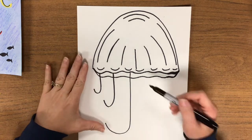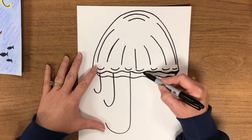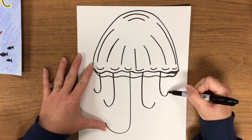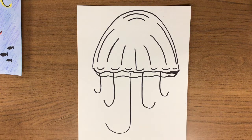Monkey see. We're going to do the same thing on this side, but it's going to feel kind of funny because we're going to make our J's backwards — take the line and hook it the wrong way. Again, it goes medium and small. Monkey do.